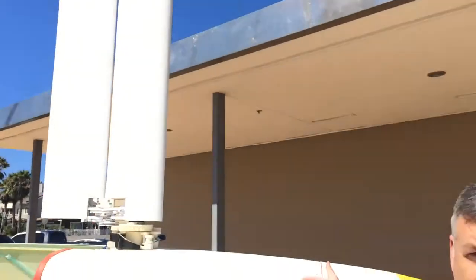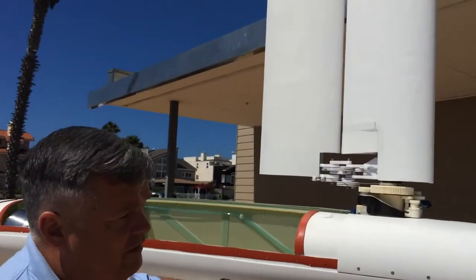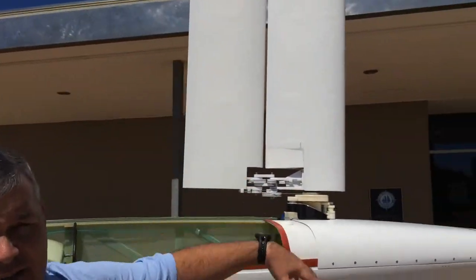It's obviously a sail vehicle on the surface. We fold the wing sail up into the wing glove, and then we flood the vehicle, and it becomes a submarine.